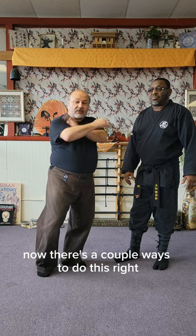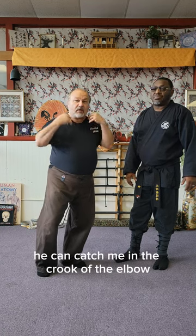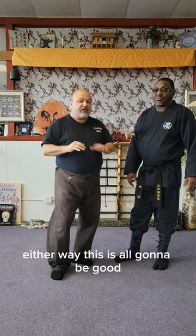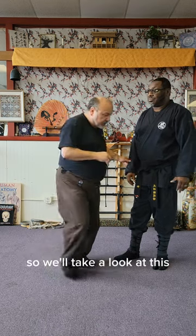There's a couple ways to do this. He can catch me in the crook of the elbow and you get more of a blood choke. What Chris had on me here was more the bone in here crushing in on the windpipe. Either way, this is all going to be good.